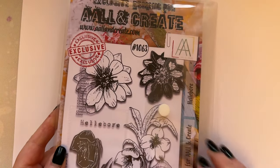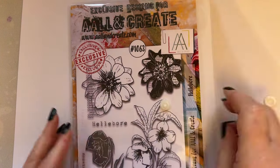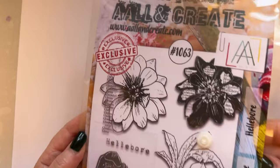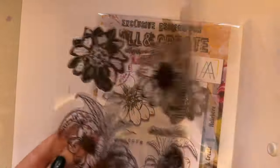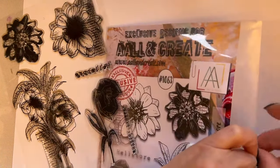First of all, I'm going to start with stamp set 1063, which is called Hellebore. When you see the samples, you can see that I've absolutely loved this stamp. So let's take out the stamp and just place the plastic back in, because I know what I'm like - I just end up losing this.